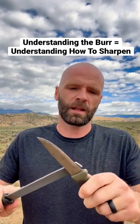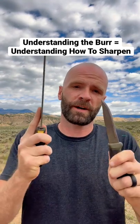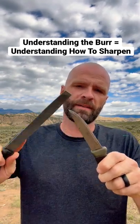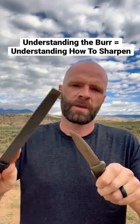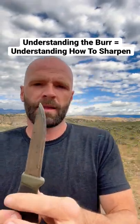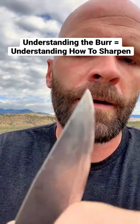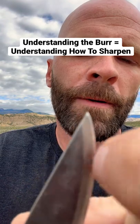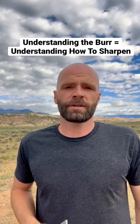The first thing is you've got to learn how to make a burr. With this bastard file you'll be able to feel that — from the butt of the knife to the tip of the knife, you want to create a burr. Feel that in the file — from the butt to the tip. That's the first step to learn how to sharpen.